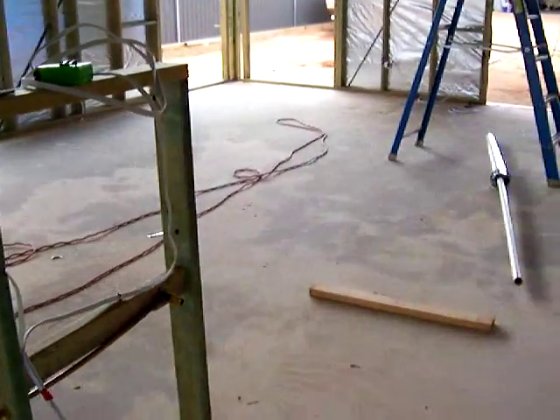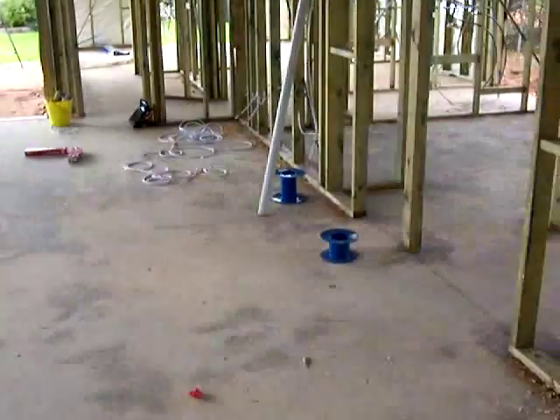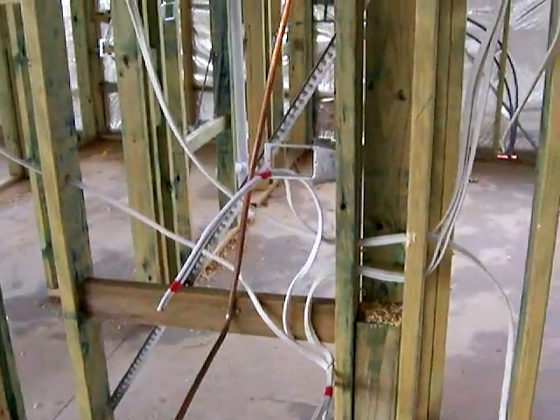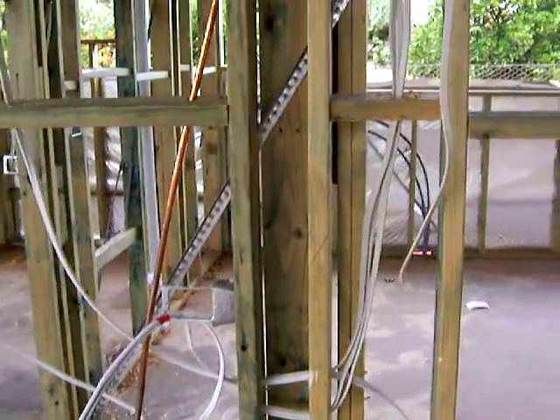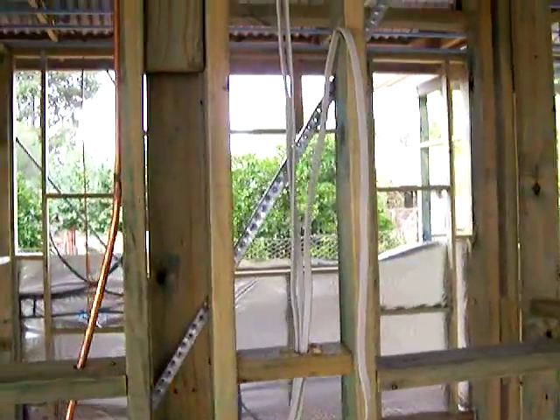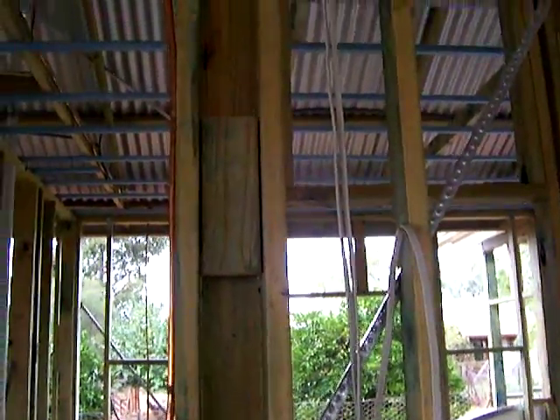Those are some of the things that people sometimes overlook. Just want to give you a quick look at what we're doing, running the wires in and round and through the house. We've got the hot plates and stove wires all run, range hood, that sort of thing all run.